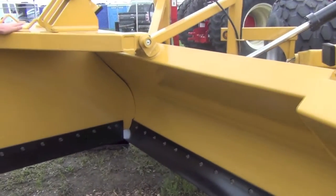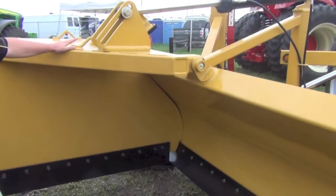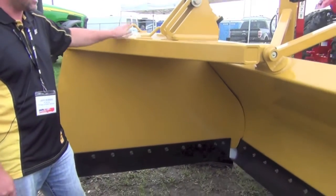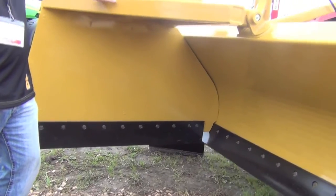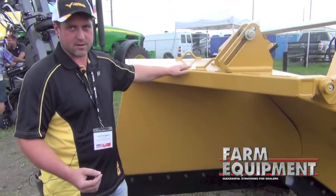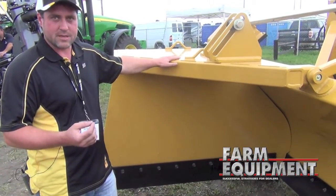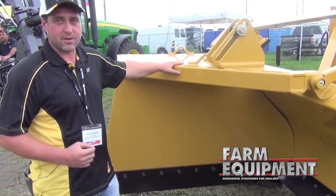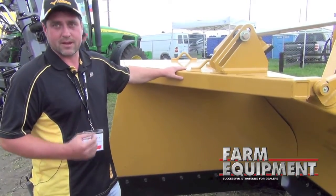Our drop sides are one of our added bonus features — if you desire to drag the dirt and fill in low spots, this is the option for you. Our 21-foot machine is capable of pulling up to 20 cubic yards of dirt at a time. Our 32-foot machine, which is our 3200HD, is capable of pulling up to 34 cubic yards at a time if you have a big enough tractor in front of it.